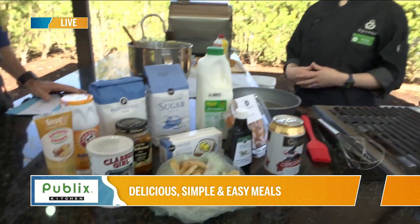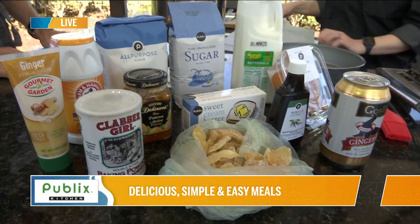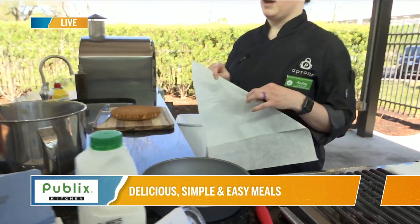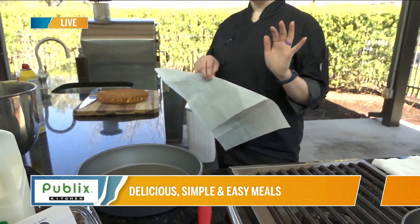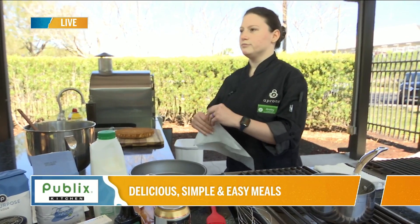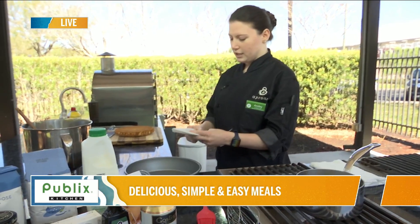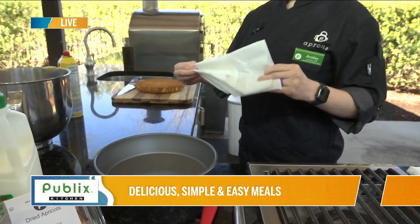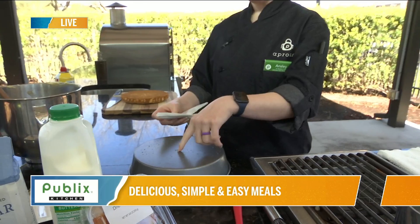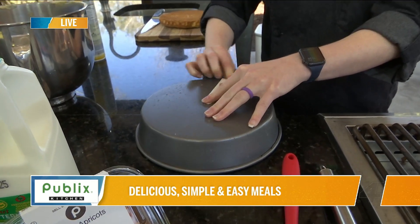Let's dive into this recipe. We've got a couple of different components. One I wanted to bring up is how we in the kitchen like to line our dishes with parchment paper. You roll out the parchment paper, take a section of it, and fold it like you're going to cut out a snowflake. You fold it, fold it again, fold it again until it's a nice little triangle. Flip your pan over, find the middle of your pan, stick your finger down, and fold it over to create a little crease.